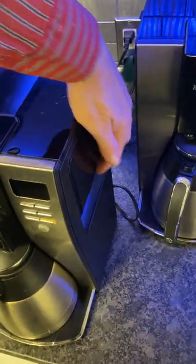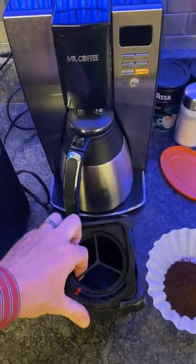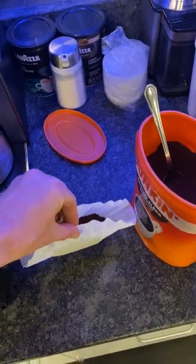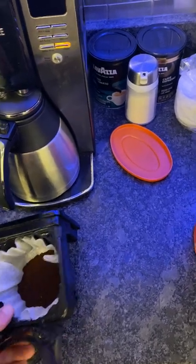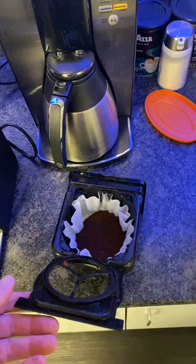Remove from the machine the coffee filter holder, like this. Put the new coffee in, like this. Make sure you spread out the filter so it's spread around like that.